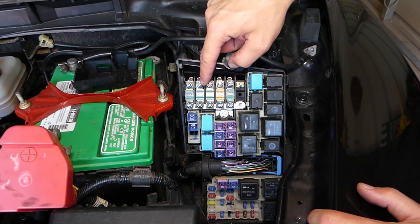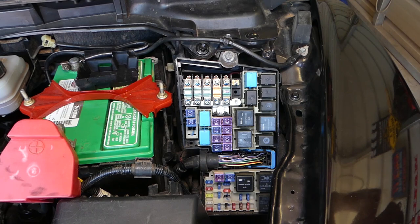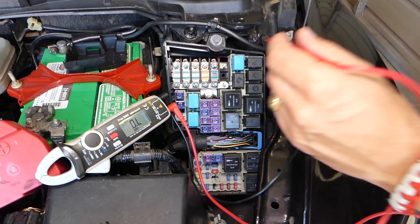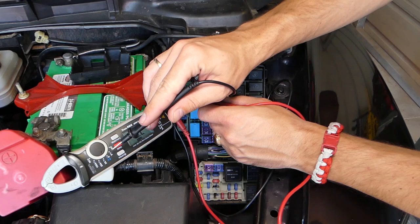One of the fuses — the second fuse — it says 'ignition key,' so that could be a problem right there. Make sure you stay until the end because I'll share more information on what could be the reason. We have this voltmeter — it's an amazing, very accurate true RMS voltmeter — and you can find the link in the description below.